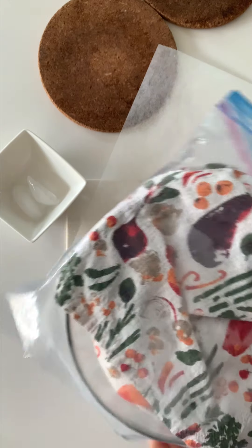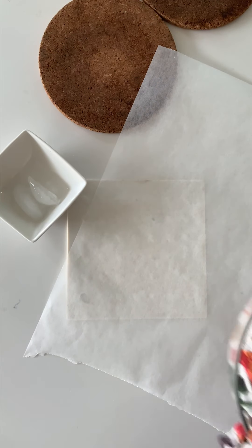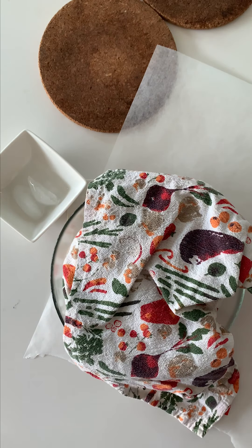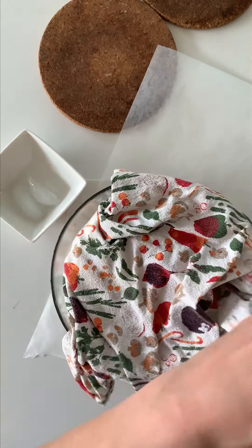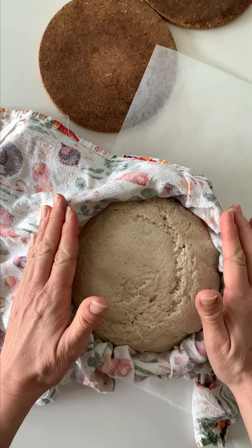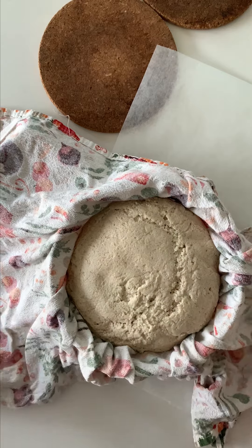I'm taking my dough out of the refrigerator, out of its plastic bag. I wanted to show you that you can do this without a banneton — my favorite is to use the banneton, but it's not absolutely necessary. That's why I wanted to show you how you can do it with just a bowl and a nice cloth.